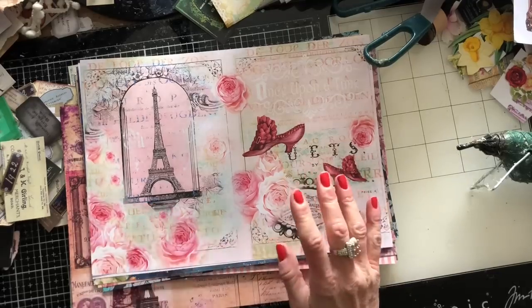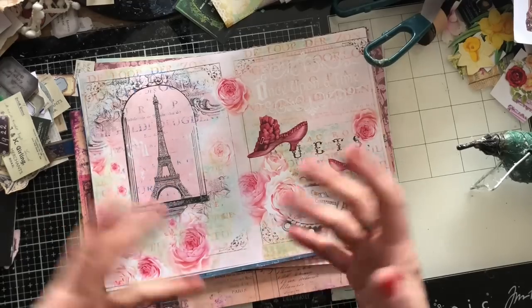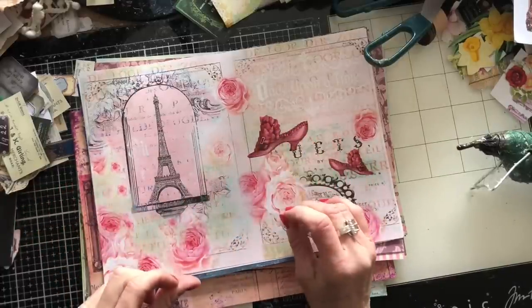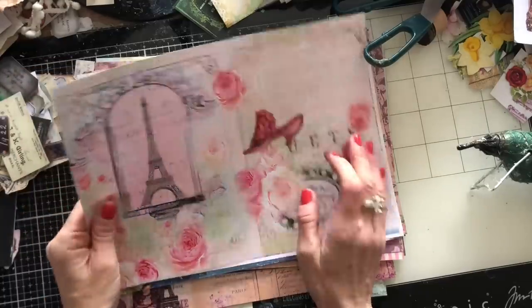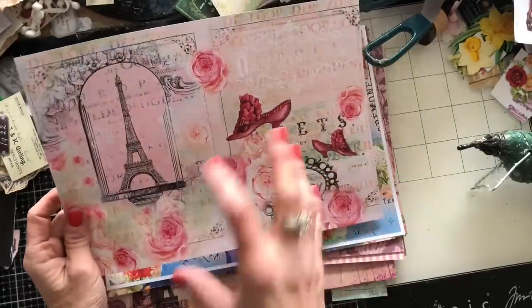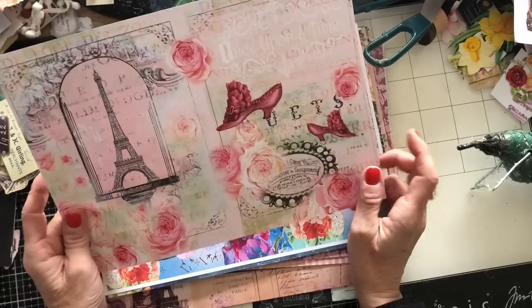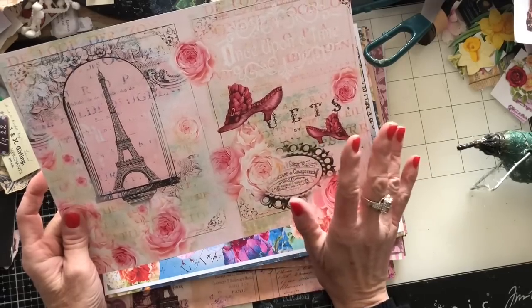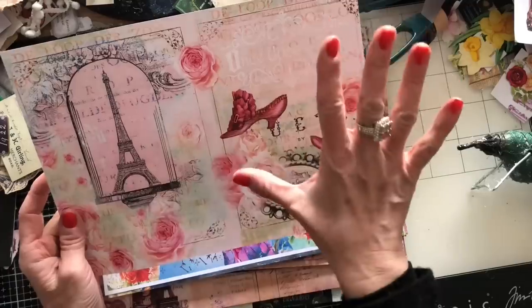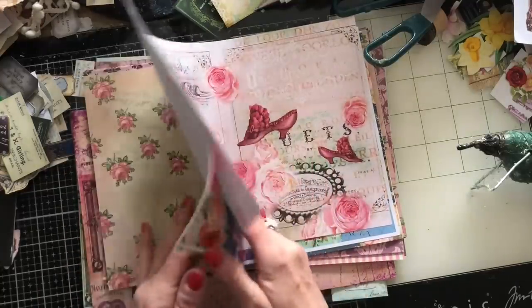If you want to craft along, here's what you're going to need. I'm going to use mainly printables, but you could use scrapbook paper, book pages, sheet music — anything you like. The only thing I would say is don't use anything too flimsy. I've pulled in some thinner papers; I normally work with much thicker paper. This is not copy paper thickness — copy paper is generally around 70 to 80 GSM.